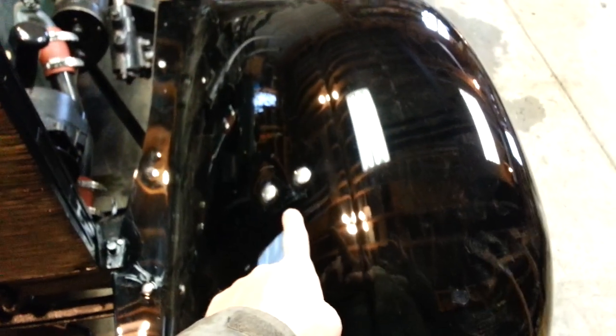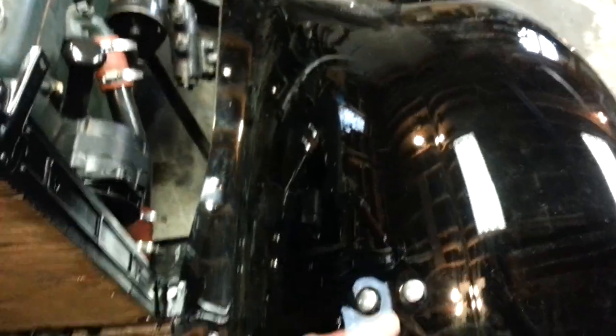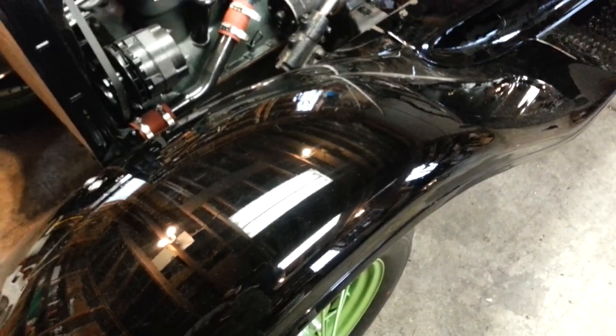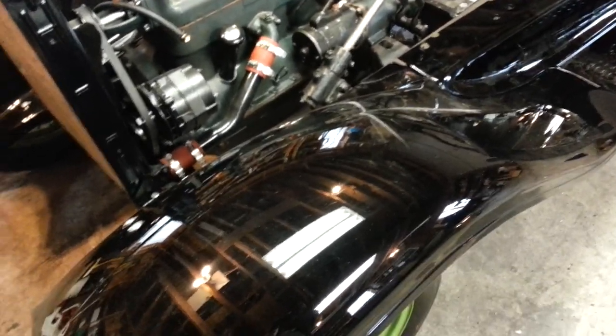Once you have your fender under that bracket and these front fender bracket bolts centered, put a couple of bolts in — one right there and one right here — to hold the fender in its position. Now remember, because this fender is freshly painted, we want to use soft cloth gloves that are clean and free of debris. Otherwise, every time you touch it, you're going to scratch your paint job.